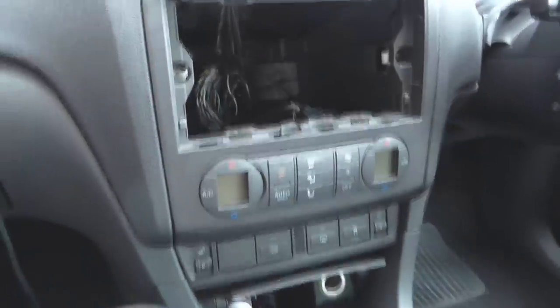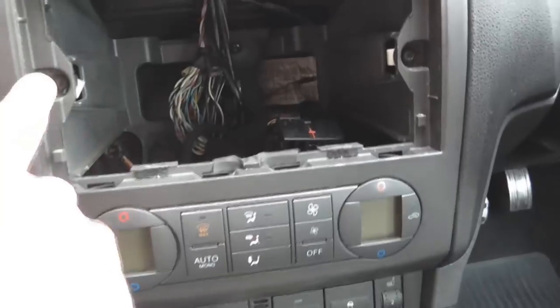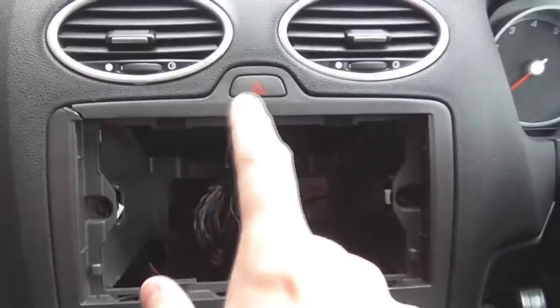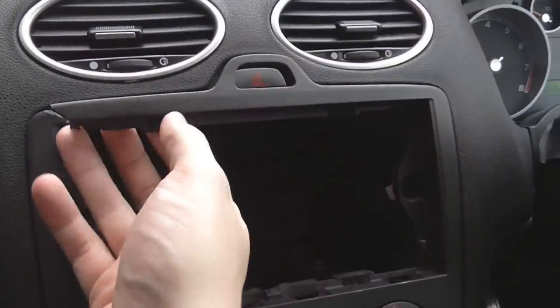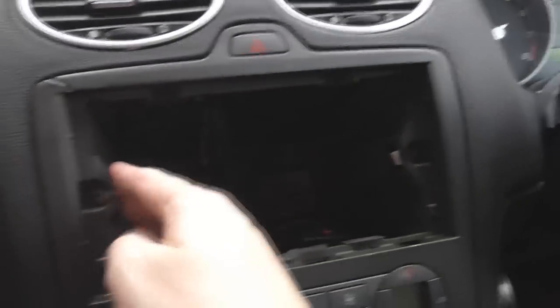So now we've slid it out, we just need to undo a couple of screws and we can get the fascia out. Once you've removed your unit, you've got a screw there to undo and a screw there to undo, and then it should pull off. Just be careful that obviously this is still attached in, and your hazard button is still attached in. I'm using a T25 Torx bit — that's the star pattern — to undo these two screws. Mine's in really poor condition; the previous owner snapped this.